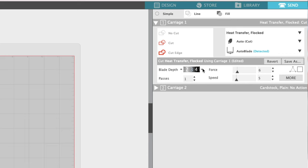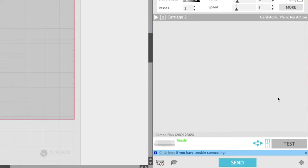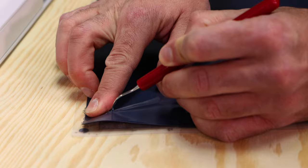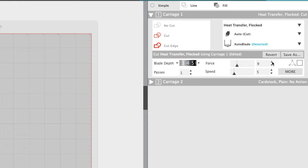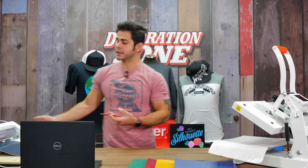You can be between blade 3 and 4 — remember, it is a thicker material. It's extremely important to do test cuts first to make sure you're at the right depth, force, and speed for your cutter. My first test did not cut deep enough, so I went back and increased my pressure. I moved my force from 6 to 10 for the next test cut. You might have to do this a couple of times to make sure you're at the correct depth.